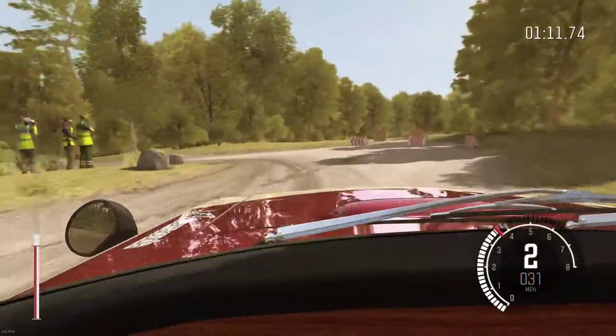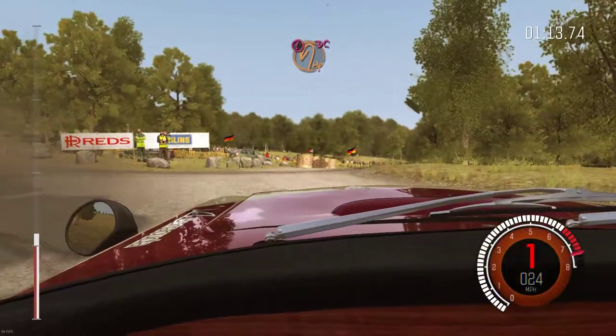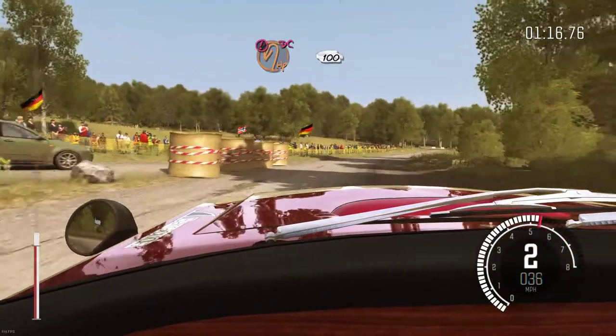80. Caution turn open hairpin left, don't cut. Ditch outside, 100 up.